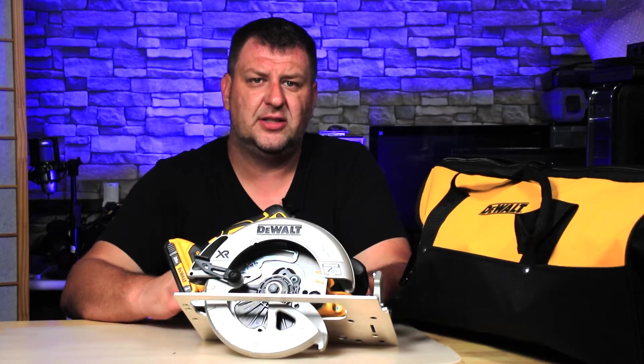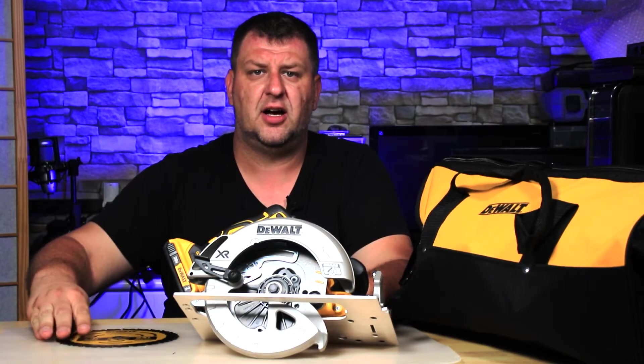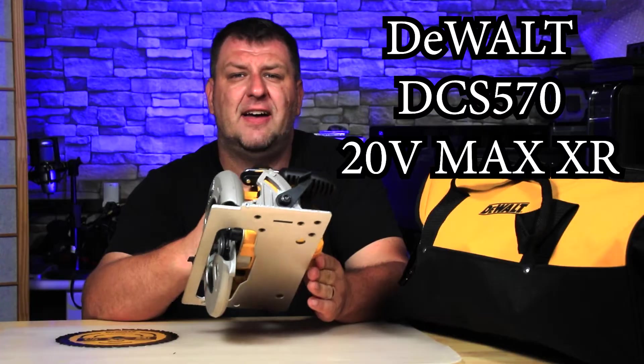Hey guys, I'm Tech and today I'm going to show you how to install a blade in your Dewalt XR brushless circular saw. This is it right here — this is the model DCS570.